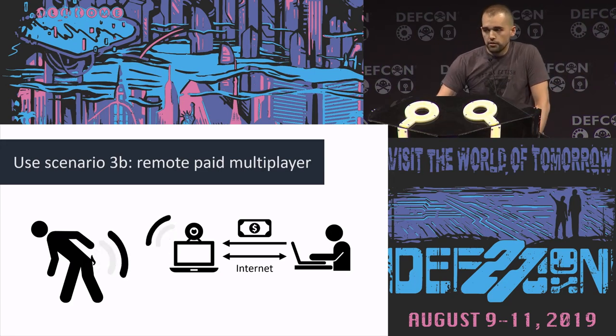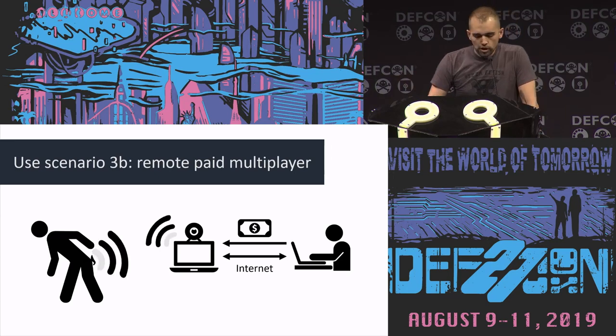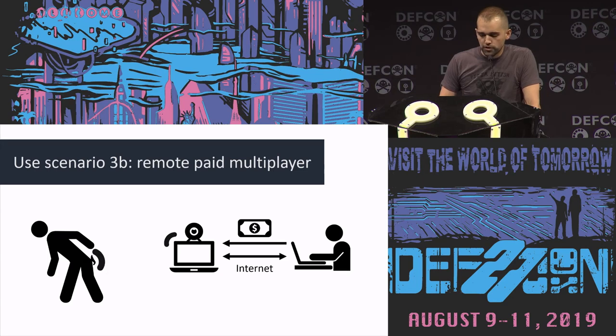You can have it vibrate in exchange for a five dollar tip, or you create a link to control your butt plug and give it out to someone on Twitter for a limited amount of time. People actually rely on these as tools for their work, so it's kind of important to take a look at what the security posture is here.